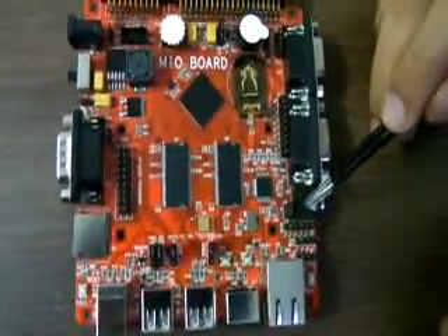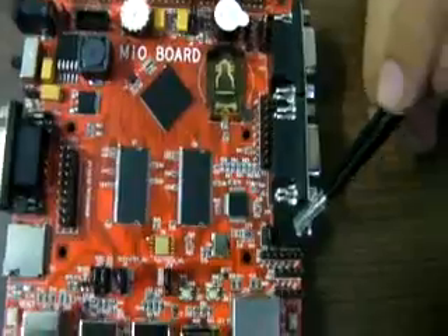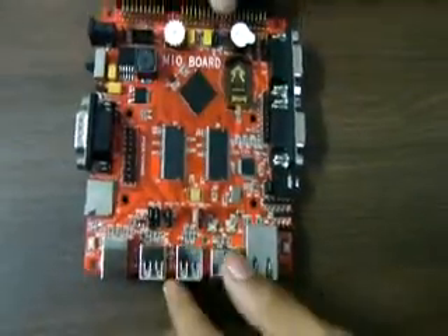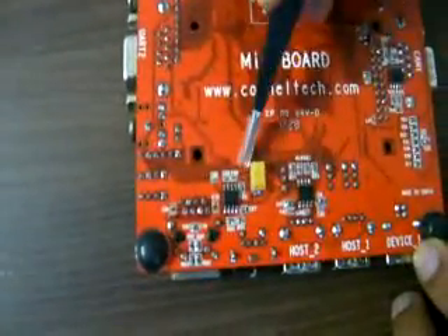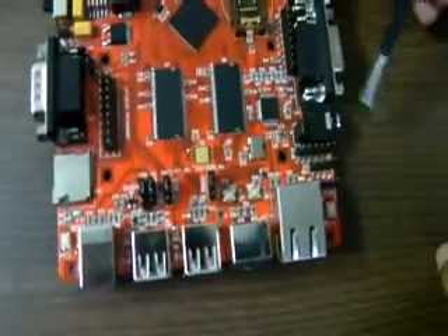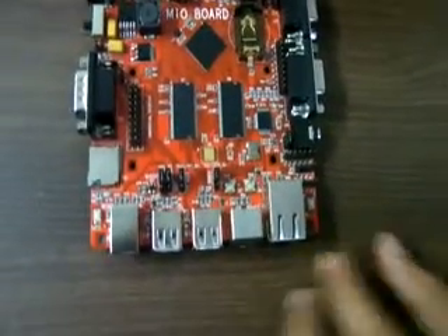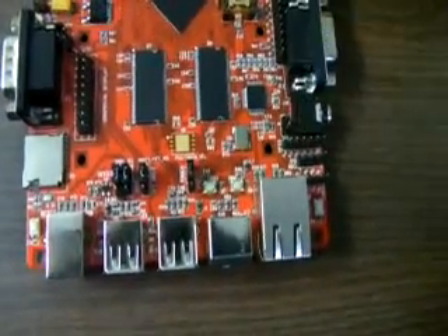There is a 3.5mm audio jack given here. That is actually an amplified version of the DAC output — there is an audio amplifier here, and this amplified audio output is connected to this audio jack. If you don't want to use the amplified signal, you can remove this jumper and take the DAC output directly.